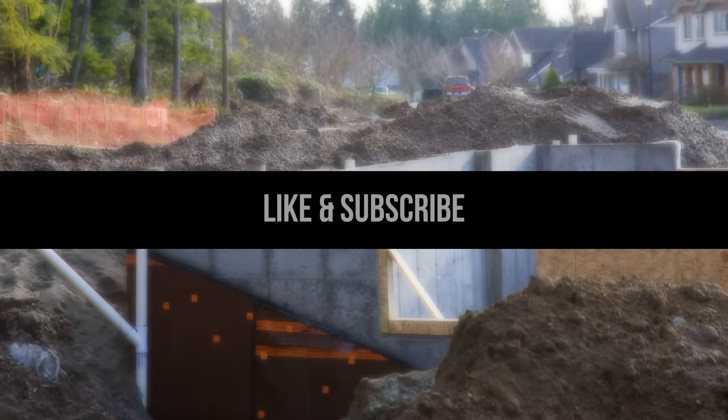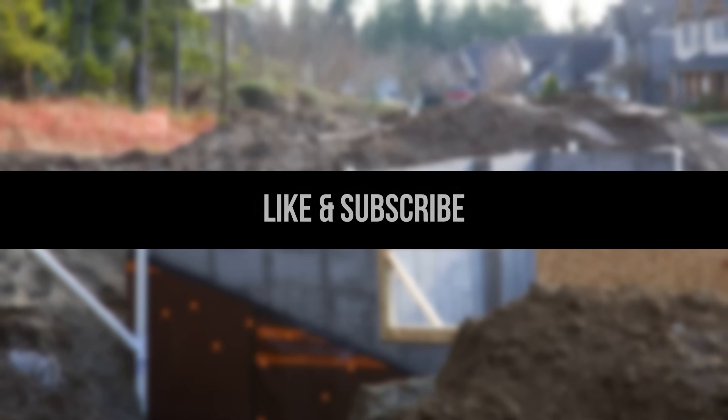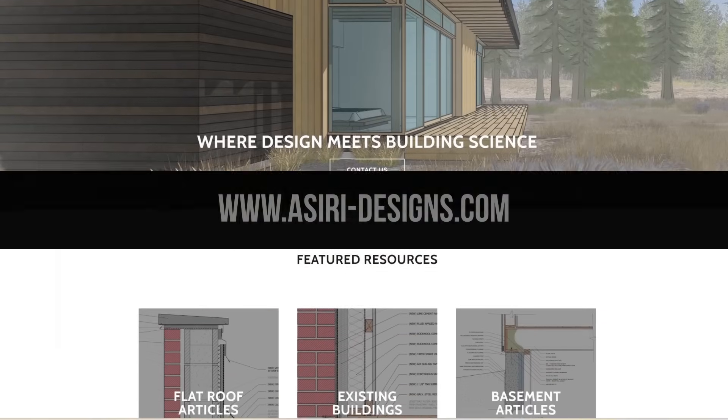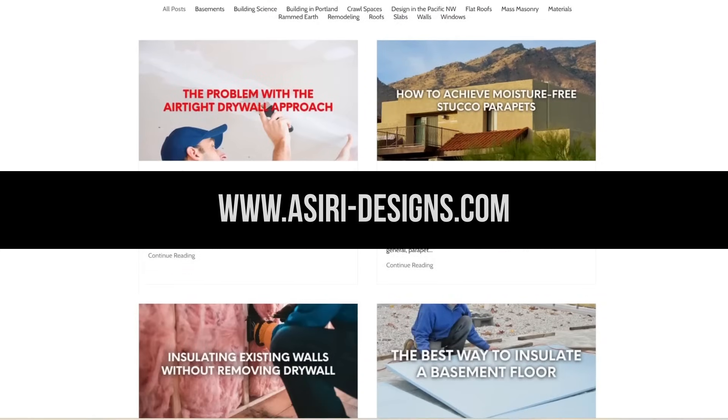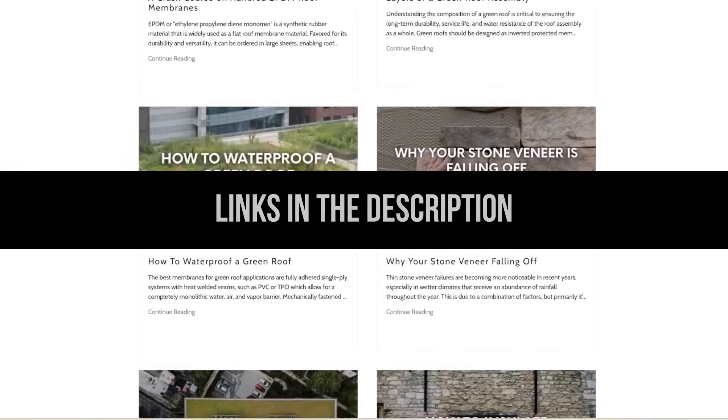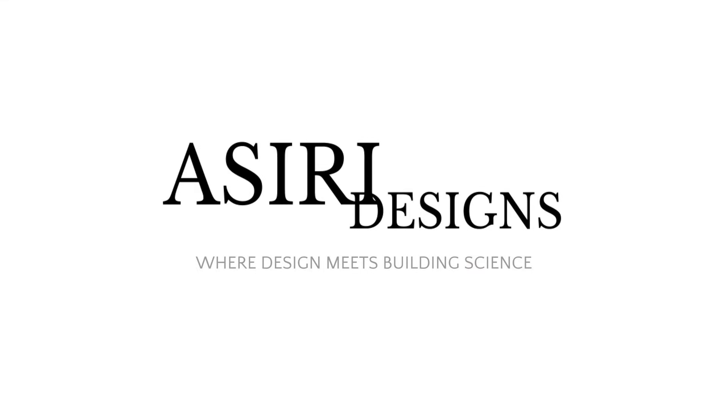If you found this video helpful, make sure to leave a like, and subscribe for more weekly building science videos. Head over to our website at aciri-designs.com, where we have over 150 free building science articles that cover a wide range of topics. Links will be in the description below. Good luck with your projects. Cheers.